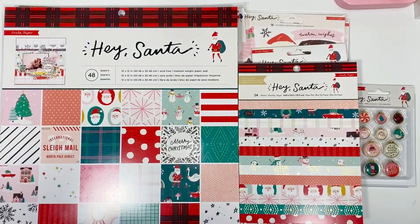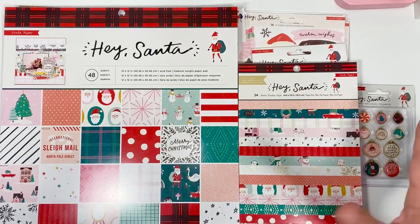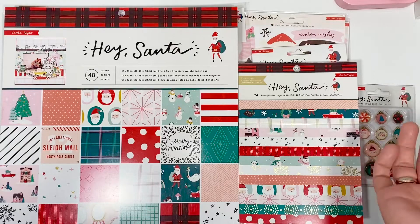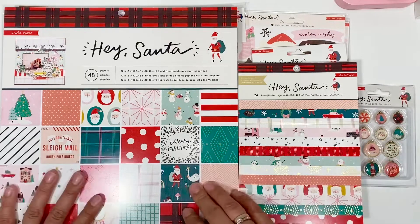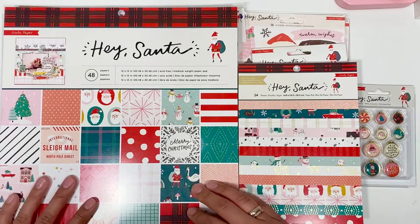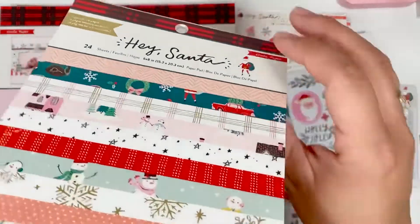Hey dolls, welcome back to my channel. As you can see by the title, I did order the Hey Santa collection by Crate Paper and I just wanted to share it with you guys and do a flip-through to see if you like it and if you want to purchase it.